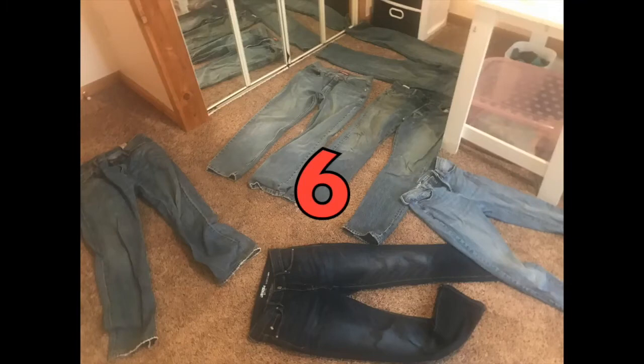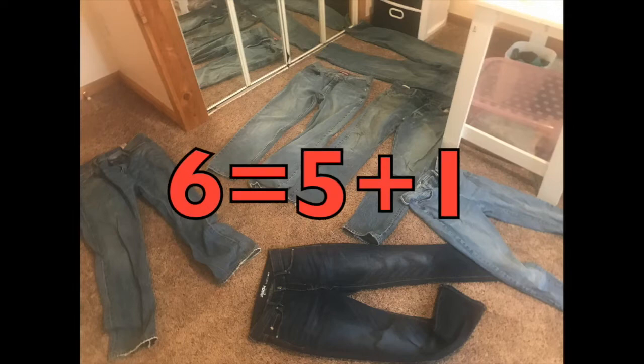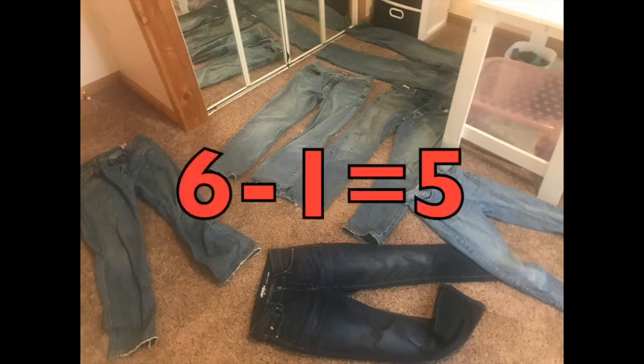I have six pairs of jeans that have holes in them, and I can split them up by saying I have four pairs of men's jeans and two women's jeans, or I can split that six by saying there are five light-colored jeans and one pair of dark colored jeans. But either way, out of the six, today I'm only using one. So six minus one — that means I'll have five left over at the end of our crafting project today.